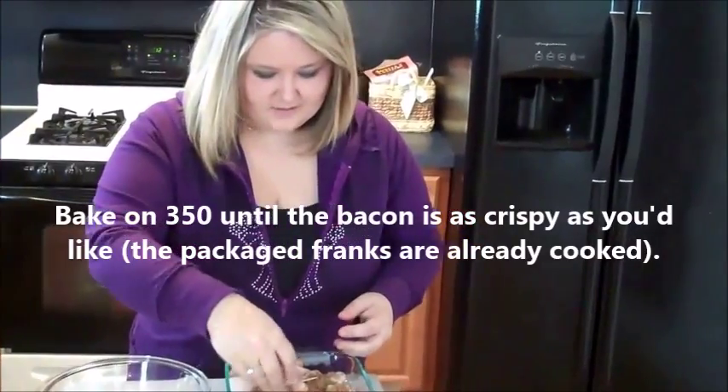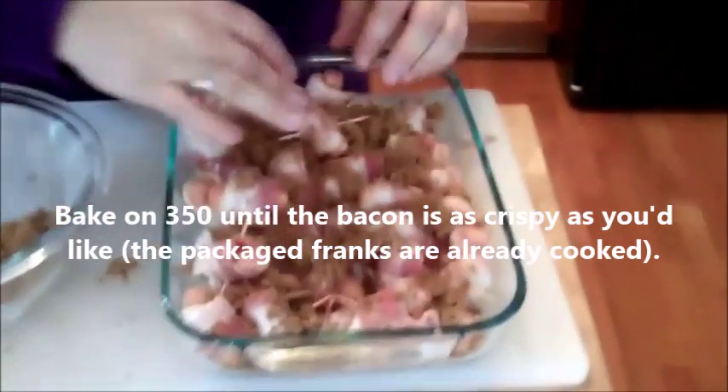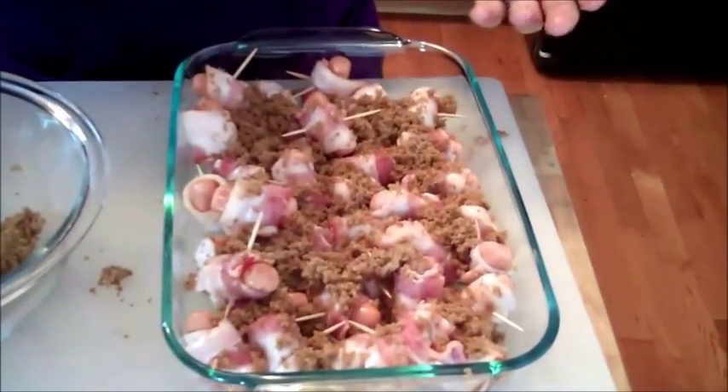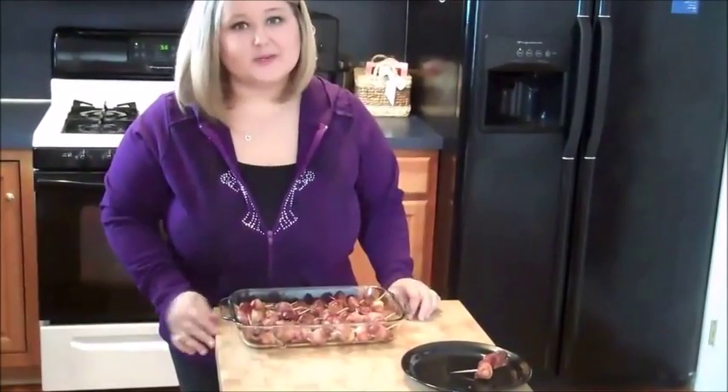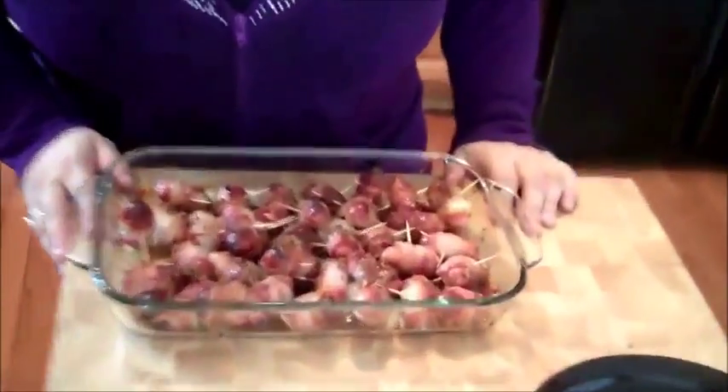Alright, so you have your franks, bacon, and brown sugar in your cooking dish. This is kind of what it's going to look like. Here you have it — super simple. Come take a look and see what they look like. They look absolutely delicious.